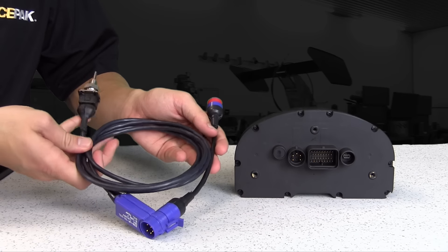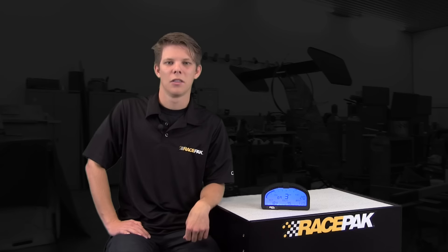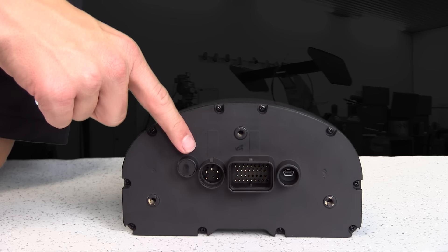Now, if you're not utilizing EFI or OBD2, but rather something such as a normally aspirated carbureted motor, the third method is through the use of Racepak plug-and-play VNet smart sensors, which are the same as we utilize on all of our racing products. The VNet sensors are installed on the motor or desired specific locations, with all the data routed through a small cable to a 5-pin connector on the rear of the IQ3 Dash. You can utilize any combination of EFI, OBD2, and stand-alone VNet sensors with the IQ3 Street Dash.